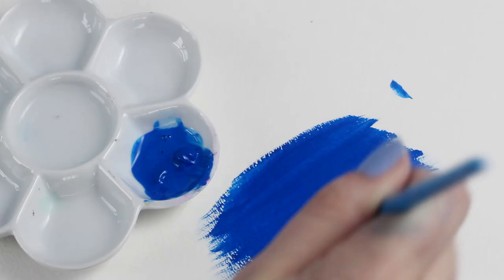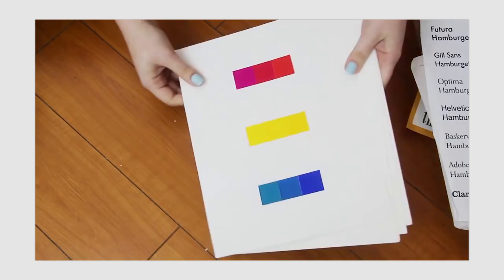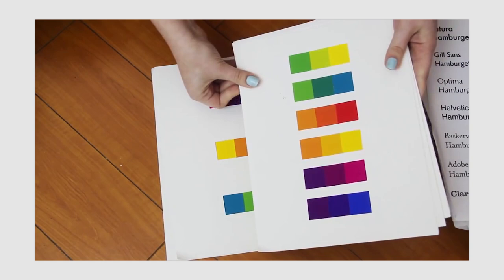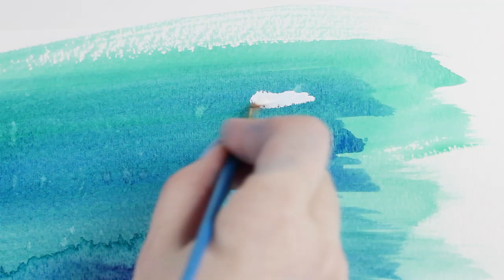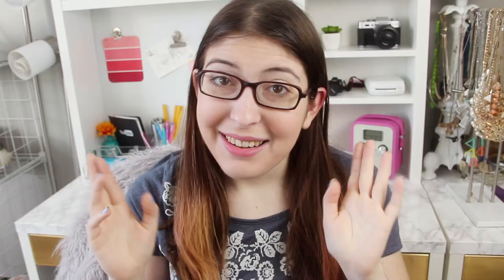Something that can often be confused with watercolors is gouache. With gouache, you also mix water with the paint, but it's meant to be an opaque paint. It dries super matte and the pigment is so pure that it's often used in color theory classes to make color swatches. You can also use white gouache with watercolors if you want to fix mistakes or paint over some areas to add white back in.